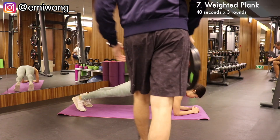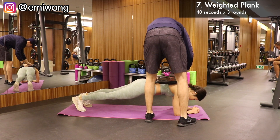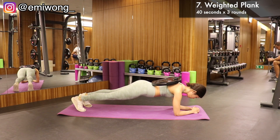Seventh is weighted plank. What you'll need is a weight plate — you can put it onto your back by yourself or have someone do it for you. I'm using 25 pounds here; choose a weight that's challenging for you. Elbows in a triangle base, maintain a straight line from head to toe. Suck in your belly and hold it for 40 seconds, 3 rounds each.